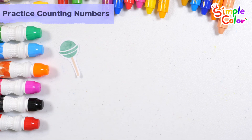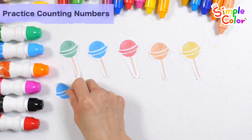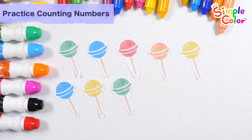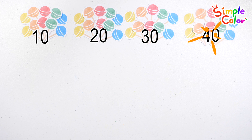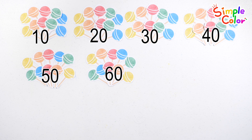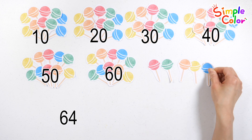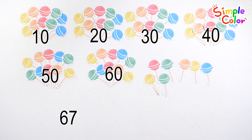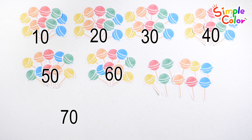It's a sweet lollipop! Let's learn counting with lollipops. Let's count the lollipops one by one: one, two, three, four, five, six, seven, eight, nine, ten — ten lollipops. Ten, twenty, thirty, forty, fifty, sixty, sixty-one, sixty-two, sixty-three, sixty-four, sixty-five, sixty-six, sixty-seven, sixty-eight, sixty-nine, seventy — seventy lollipops!